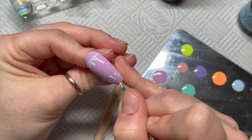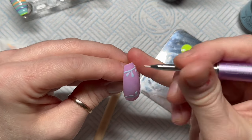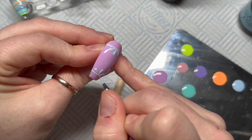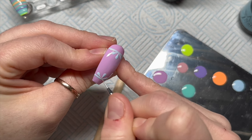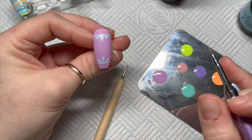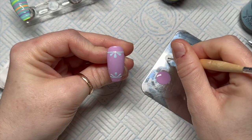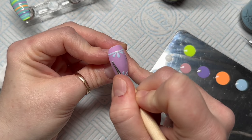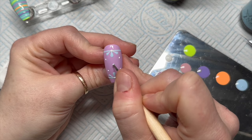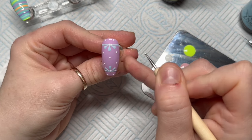We're going to do the same with the other two, repeating what we did at the top. Then pop it in the lamp to cure. By the way, Nail Reserve gel polishes only need a 30-second cure in an LED lamp — I love a quick cure, it saves so much time! Then I grabbed my white Nail Reserve gel polish and using the dotting tool again, I'm going to add a couple of dots — a nice distance apart — and two more at the bottom. Then that one is done.